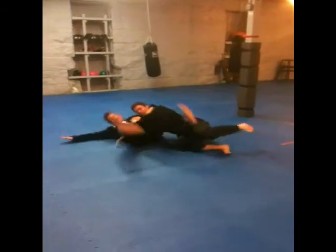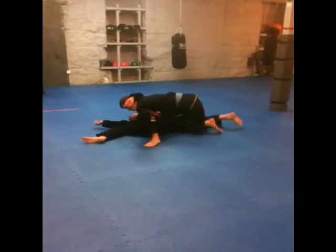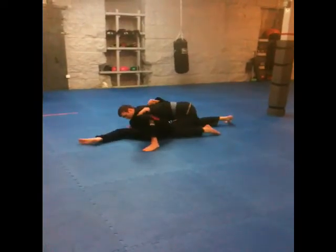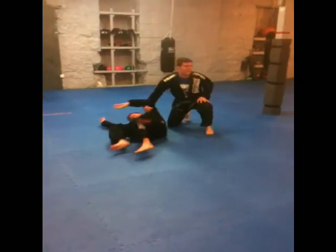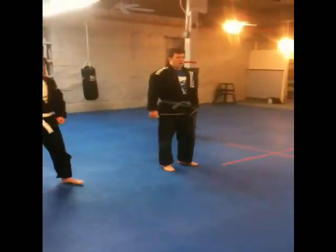I'm here, and we're down. Now as soon as my butt hits the mat, I turn up into him — far side underhook, hand under the head, side control. From there, I can easily transition to the mount position as well.